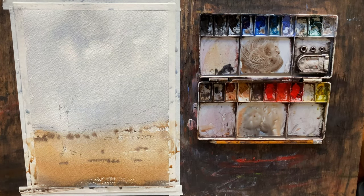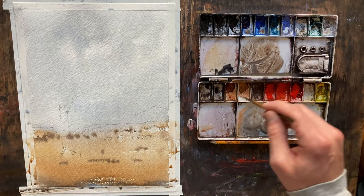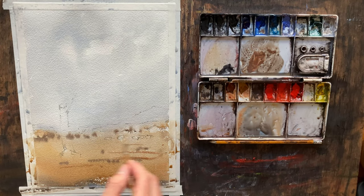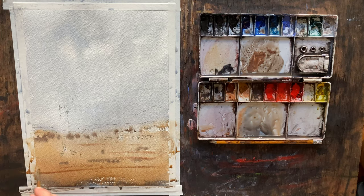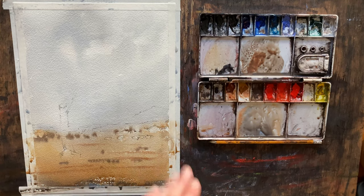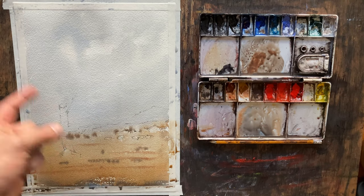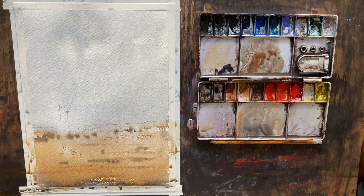Now let's grab a smaller brush, something a little warmer — get that sienna in there. These are just some texture lines. With that, less is going to be more, so I don't want to overdo it. Just a little bit of texture, a little bit of extra color on this first wash to get things going. Other than that we're going to keep it pretty simple. I'm going to let this dry and come back and start our second wash.